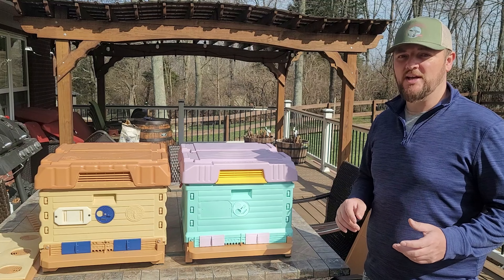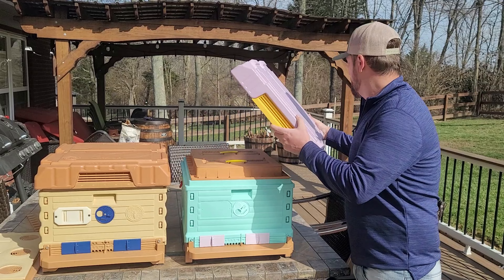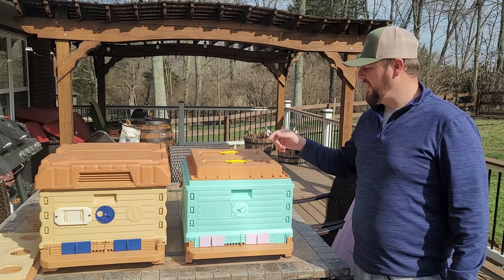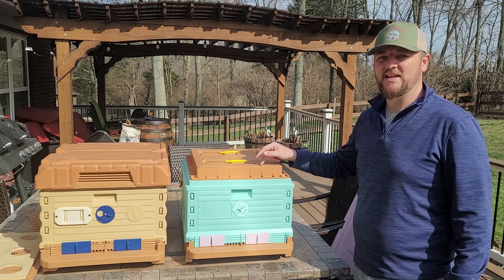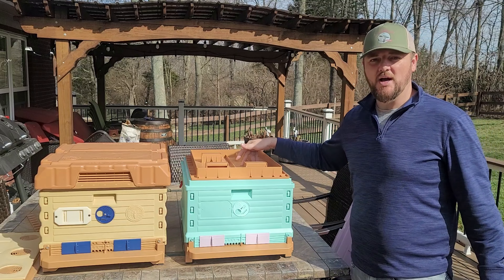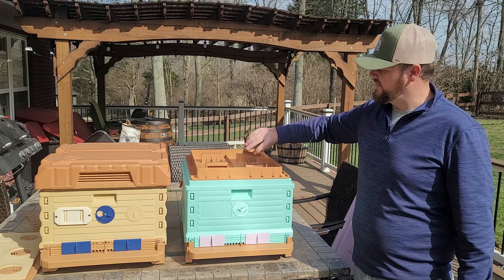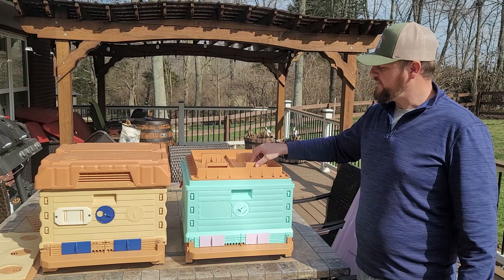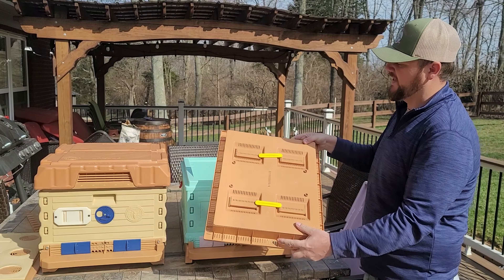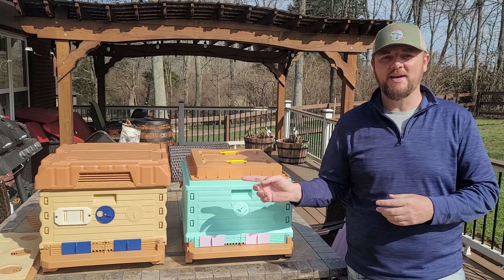Let's take a look under the hood and see what's going on in these hives. We'll look at this one first. When you open it, you can see it comes with a feeding top — the top cover has a feeding option. Just lift this up and you can put sugar syrup in here, or you can feed the bees with dry sugar and move these around depending on what you're feeding. It's all one piece.